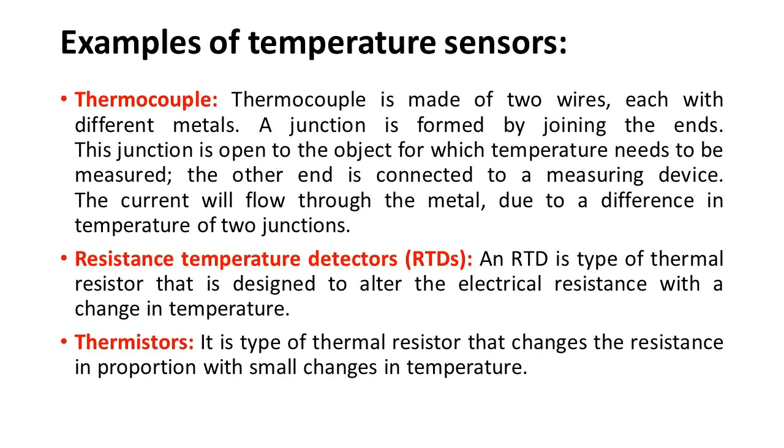The second example is the Resistance Temperature Detector (RTD). An RTD is a type of thermal resistor designed to alter electrical resistance with a change in temperature. The third one is the thermistor, a type of thermal resistor that changes resistance in proportion with small changes in temperature.